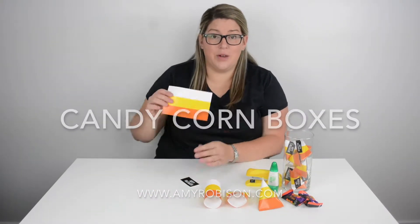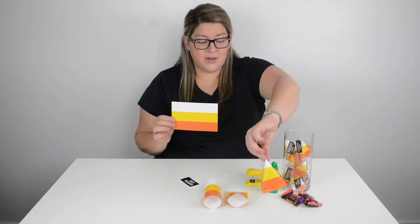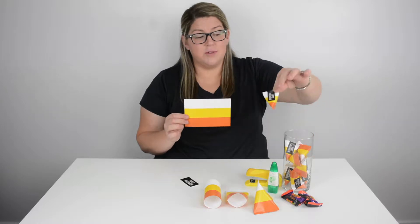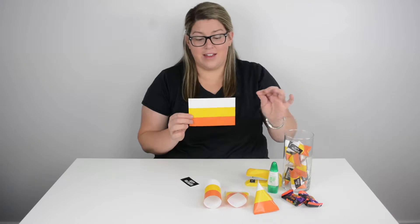In your party pack download, it comes with two different sizes for the boxes. This is the larger size, as you can see right here, and then it comes with a smaller one for this tiny little size right here. It's so stinking cute, I love it.